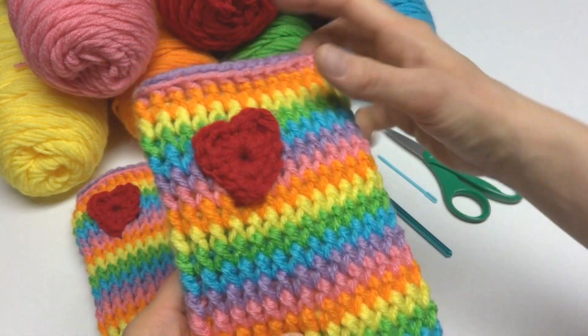Then work a treble crochet: wrap yarn around hook two times, insert it into the ring, bring up a loop, yarn around hook bring it through the first two loops, yarn around hook bring it through the second two loops, yarn around hook bring it through the last two loops. Work another double crochet into the center of the ring, then work a slip stitch into the center of the ring, then another double crochet, then a treble crochet into the center of the ring, then another double crochet. That gives us the top of our heart.